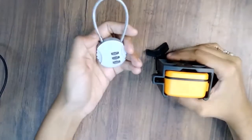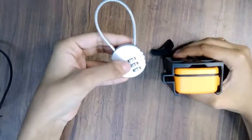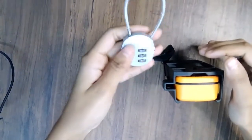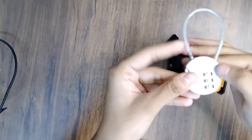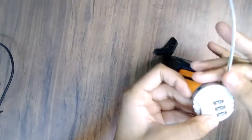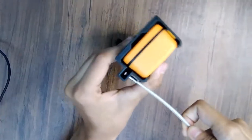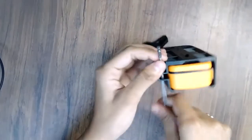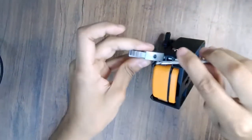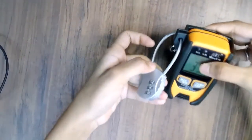Here you can see one combination lock. It has a password of 000, which you can set as per your choice. I also chose 000, so this can be opened like this. You can lock this system while you are at work to secure your product. This is the main benefit of the combination lock.